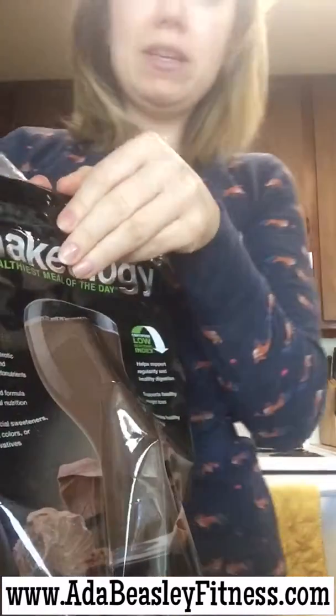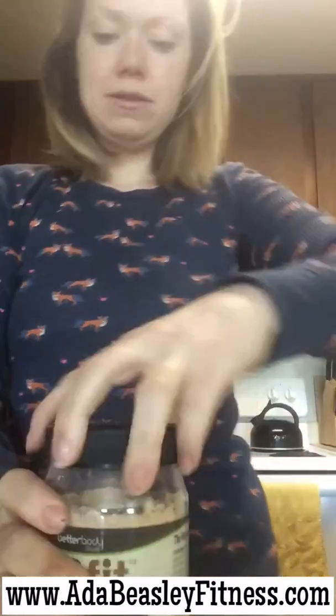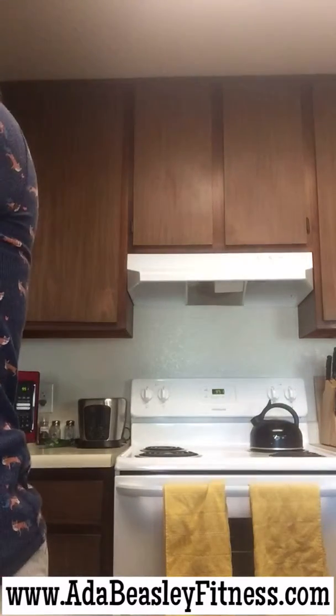I take my shake mix and put it in there. My peanut butter mix — I love this stuff. If you've never had it, I live by it. I think it's great. And it's two tablespoons of that as a serving.